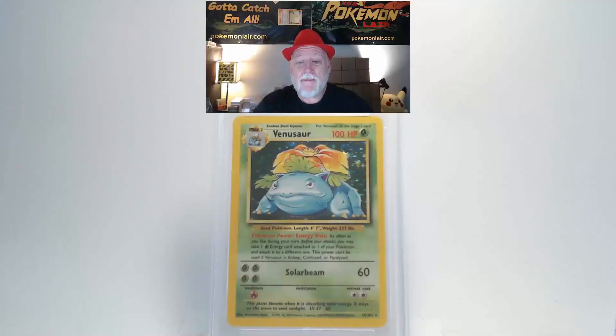The 1999 Pokemon Game Base Venusaur holo, the number 15 card. Looking at the front surface, the holo is really good in the light and I don't see any damage to the surface. Centering from top to bottom and left to right appears within tolerance. Looking at our edges and corners, they look really good. Turning the card over to look at the back, the surface is nice and clean.